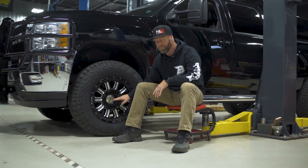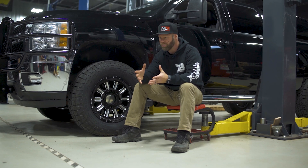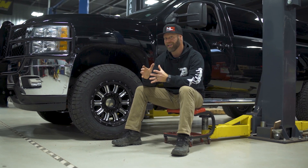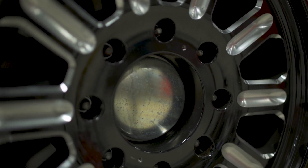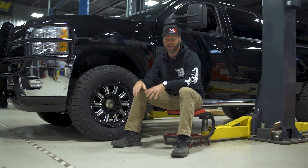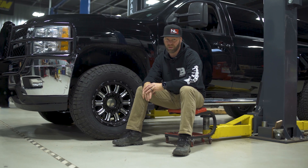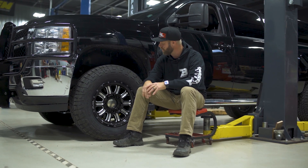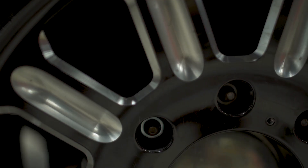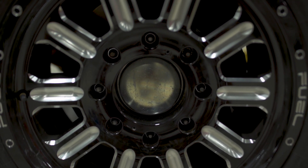You'll also want to measure your hub bore. This here is what's called the hub bore size. When you go to a specific wheel on our website, the description will tell you exactly what the hub bore size is to make sure the wheel is going to fit over the center of that. If it does not, you're going to end up having to return the tires and wheels, and it's not going to be fun waiting even longer for the correct size. So remember: make sure you have the right amount of lugs, and make sure your hub bore size is measured correctly.